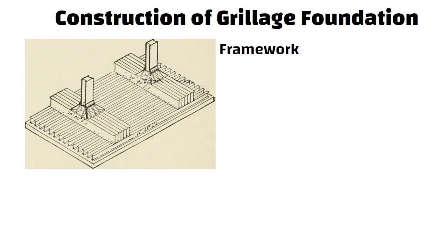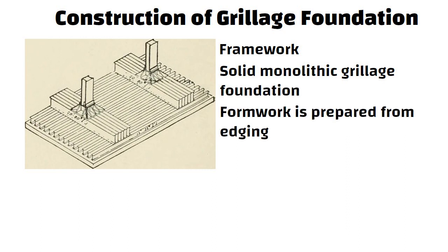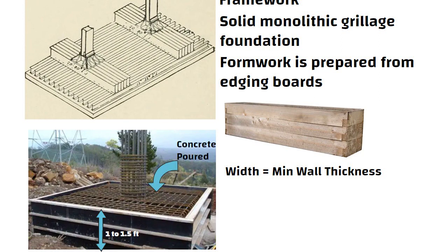For construction of grillage foundation, the framework must hold the grillage in place for a solid monolithic structure. The formwork is prepared from edging boards in the form of rectangular troughs. The height of the formwork ranges from 1 to 1.5 feet and the width shall be equal to the minimum wall thickness of the building. Concrete is poured into the formwork to form a concrete pad of 450 mm to 600 mm.